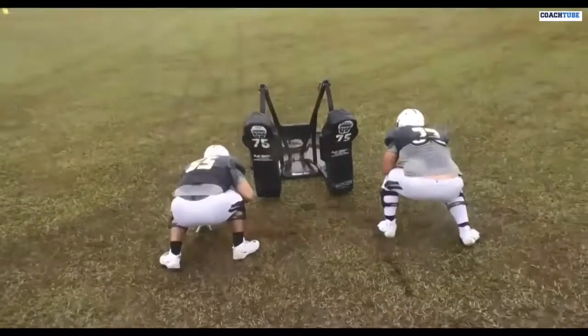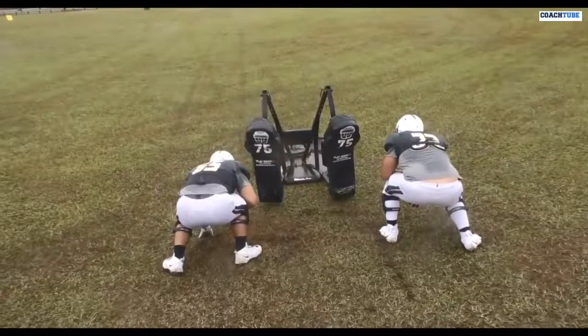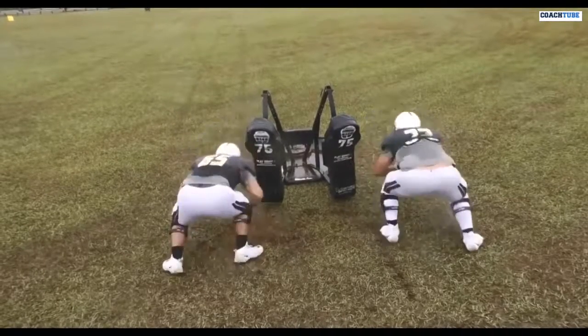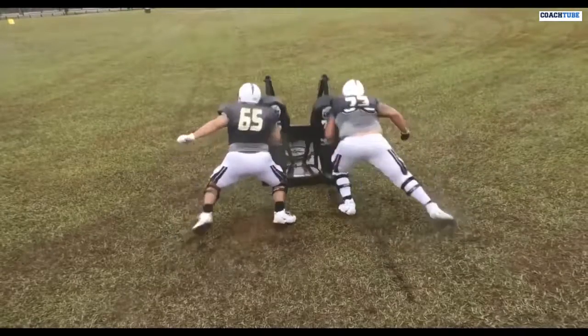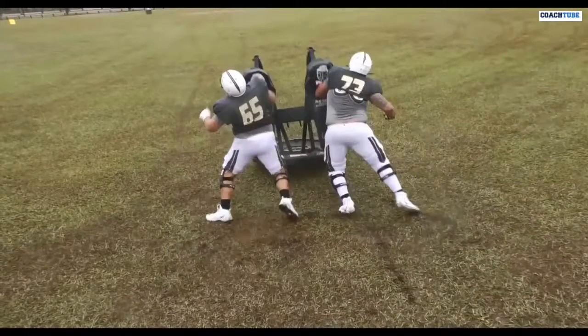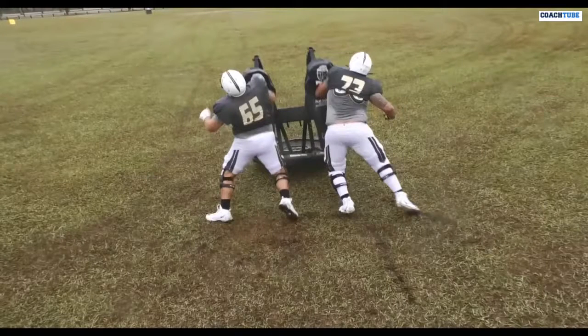Now we're going to come out of a three point stance or a two point stance — I've got an example of both right here. All we're working now is coming off the ball, moving our feet into the sled, and still striking through the sled just like we were from the six point stance — striking through the sled and bringing the hips.